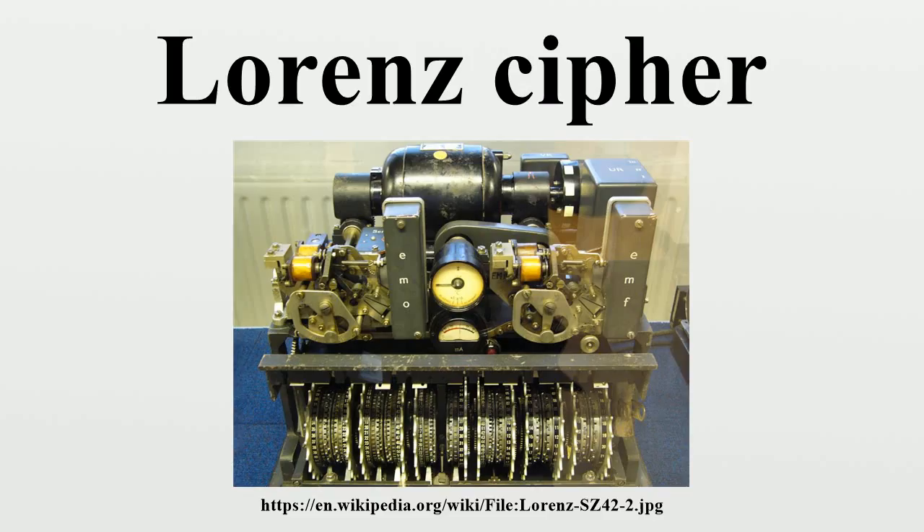The Bletchley Park analysts called these the CHI wheels and the PSI wheels. Each wheel had a series of cams around them; these cams could be set in a raised or lowered position. In the raised position they generated a 1, in the lowered position they generated a 0. There were a total of 501 pins on the wheels, giving a theoretical number of settings of 2^501, which is approximately 10^151 — an astronomically large number. The CHI wheels all moved on one position for each character. The PSI wheels also all moved together, but not after each character.